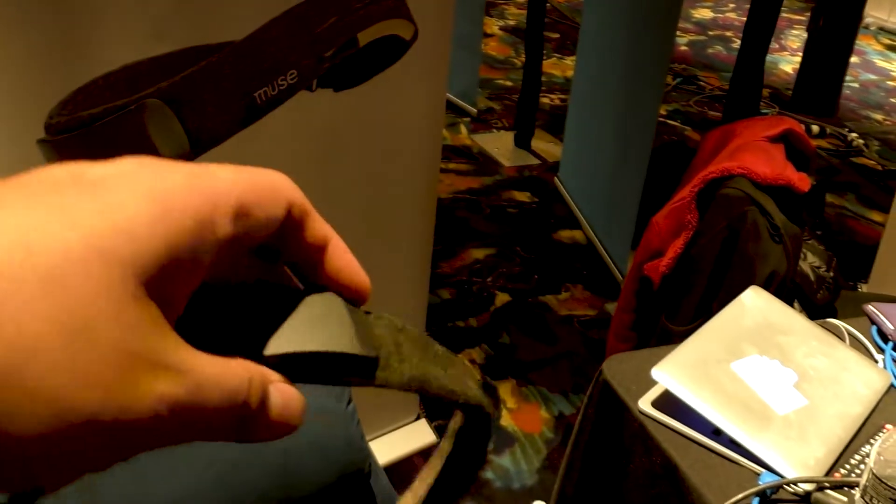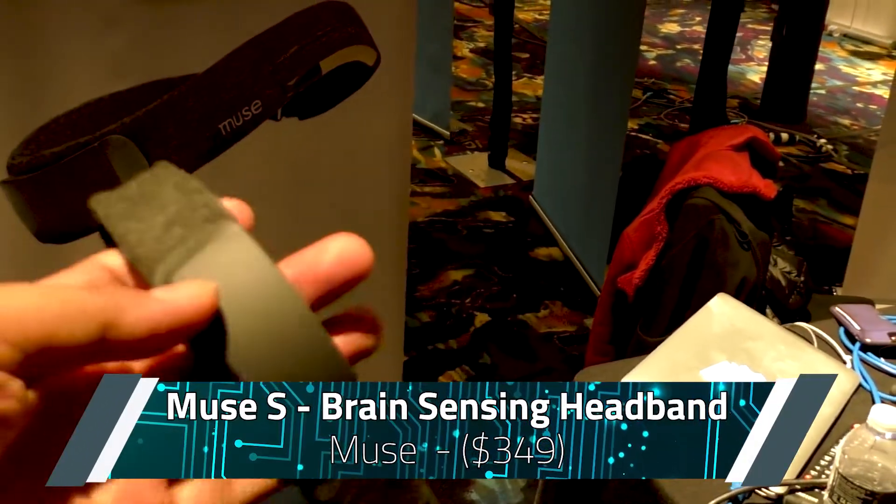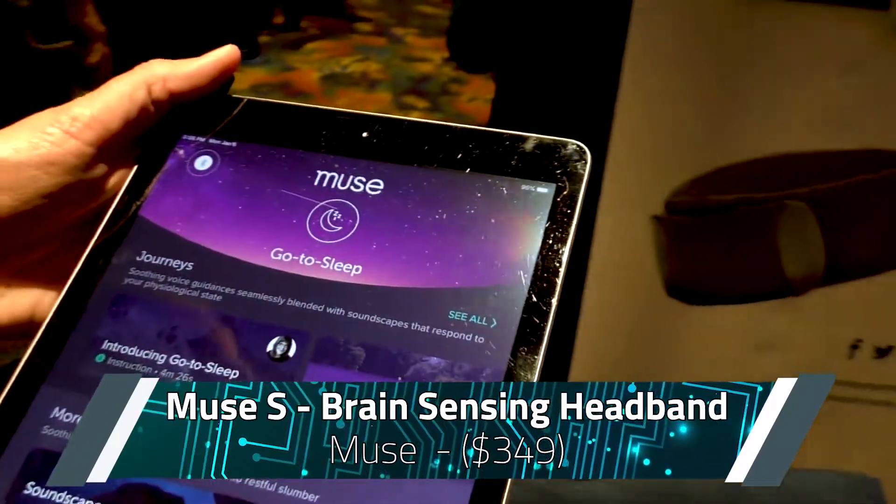Just like it looks, it's like the previous headband, except it's soft. Why would they make it soft? They made it soft because they've added a sleep aid as a feature.